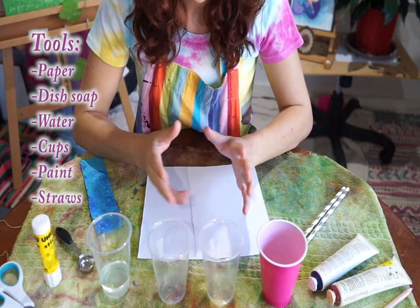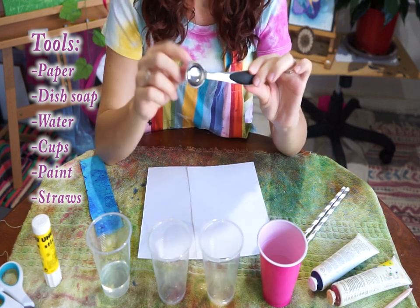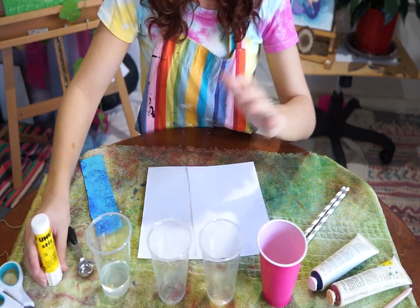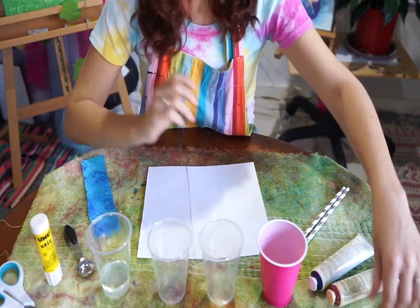Now if you do wish to measure, you can. I'll be showing you how much to use with a teaspoon. After you have created your print and it is dry, you are going to need glue, scissors, and maybe a pencil as well.